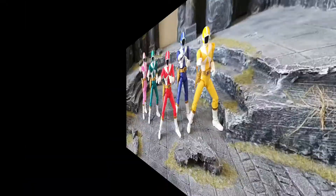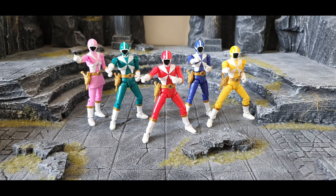Without further ado, let's check on the figures. The figures look really nice — the proportion, the molding, absolutely fantastic. The color and paint application on the figure also look very accurate. Let's check on the articulation for this GoGo5, starting with the Red Ranger.